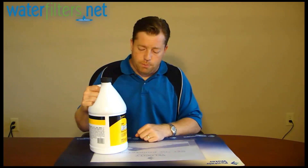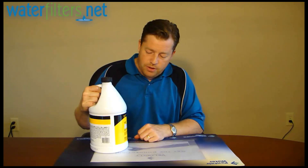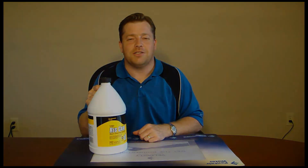Again, it goes inside of a drip feeder. It's from Pro Products — they're American made products — and you'll find this at WaterFilters.net. I'm your host Aquaman. Thanks for watching.